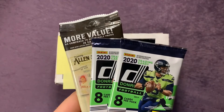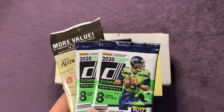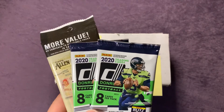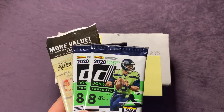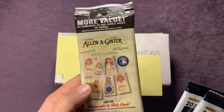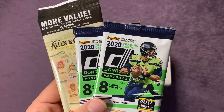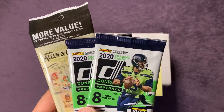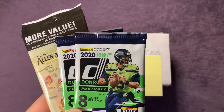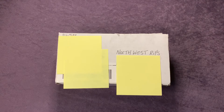Quick reminder about the giveaway — make sure you look at the video from yesterday, follow the steps on there to enter the giveaway that will end tomorrow on my channel here on Northwest Rips, so be sure to check that out. We got the fat pack of Allen and Ginter, we got two packs of the 2020 Donruss football. Hopefully we get a winner tomorrow. If we don't, we'll go ahead and add in another pack of the Donruss football for next week, so pay attention to that. If you want to enter, go to yesterday's video — Friday's video — and check that out and get entered.